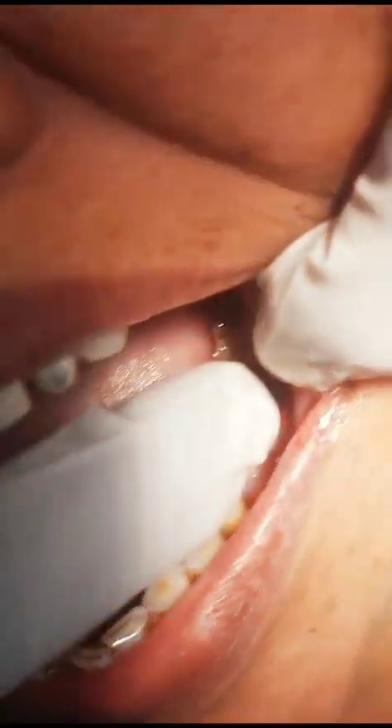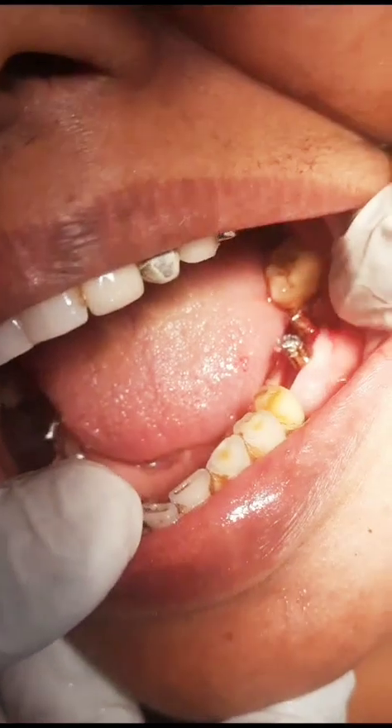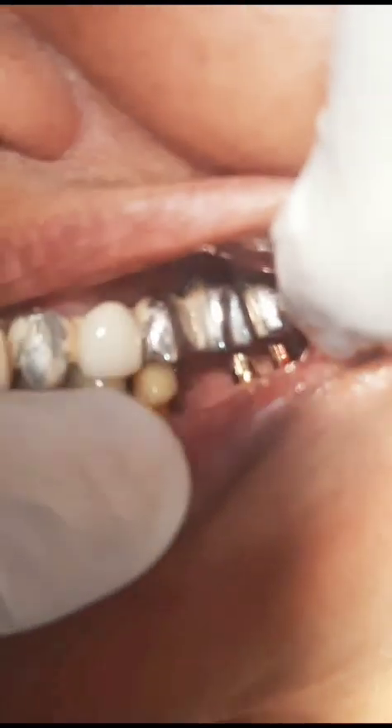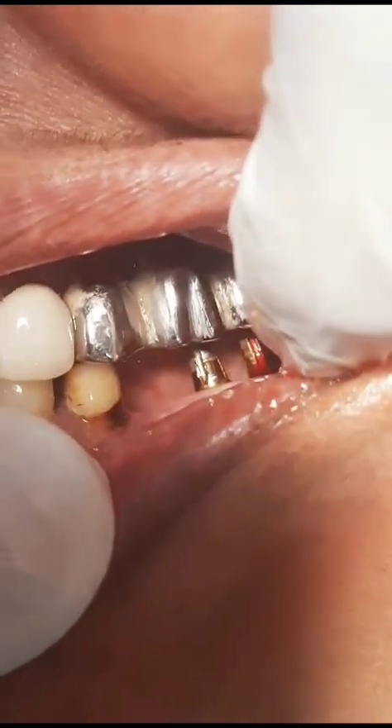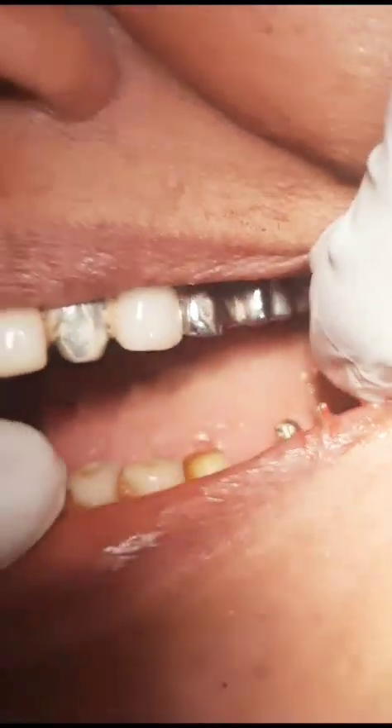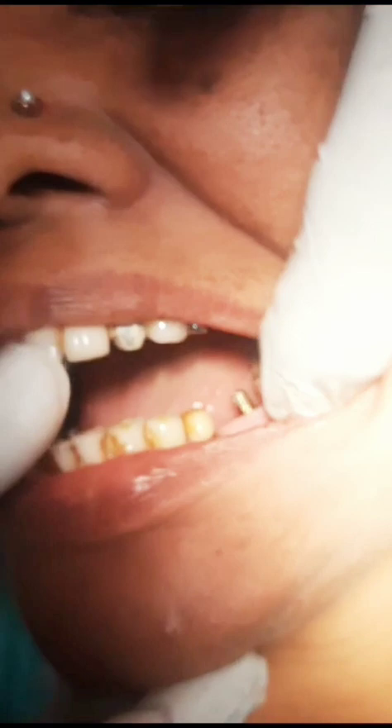The implants are very, very stable. You can see that even when I am trying to move them, the patient shakes — the anchorage in the cortical bone is very good. There is also very good clearance in the occlusion. You can see there is a 2mm clearance here, so I can easily fix the teeth. This tooth is also available for the crown, so totally there will be three teeth here that we are going to fix.